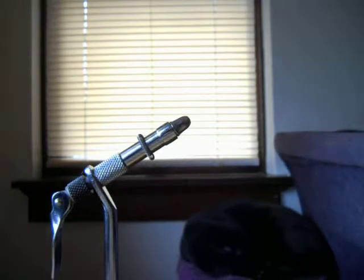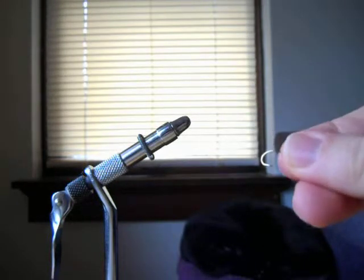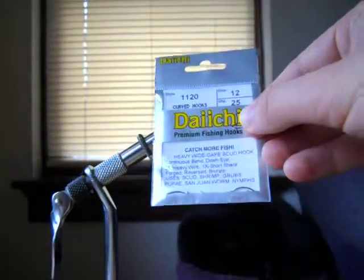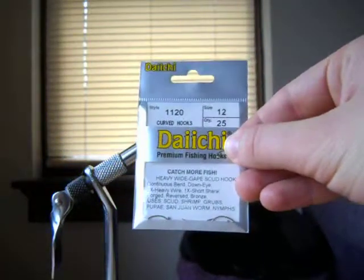In this video I'm going to show you how to tie a really simple scud. I leave the shell back off of it, so a lot of people would probably say that it wasn't a scud — in fact it might even be called something else. But I have never tied the plastic shell back on one and the trout don't seem to notice, so I don't think that it matters.